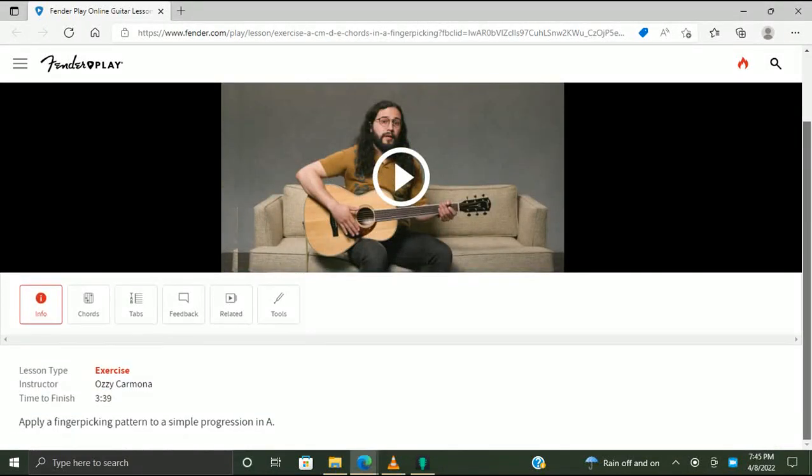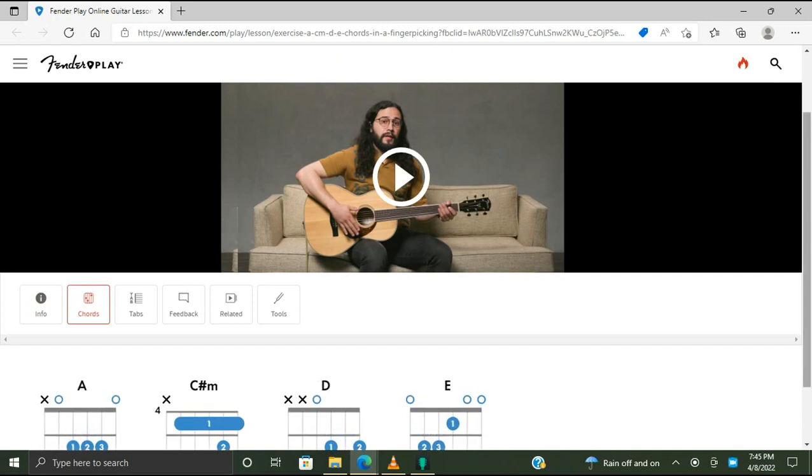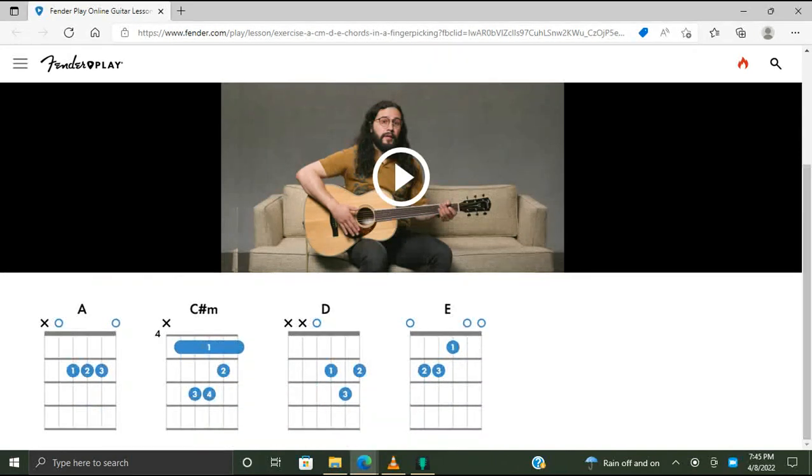So with the exercise, it says apply a finger picking pattern to a simple progression in A. Here are the chords being used today, and of course there's a bar chord. So there's an A chord and a C sharp minor chord, which I already know how to do.